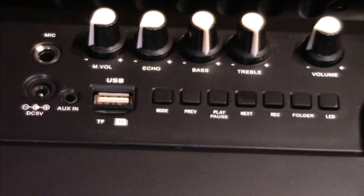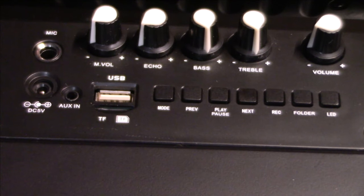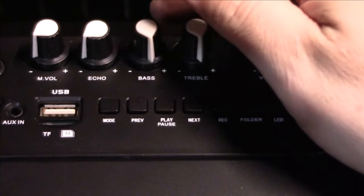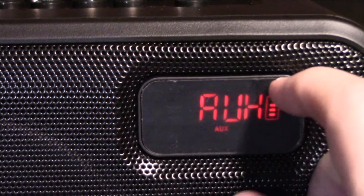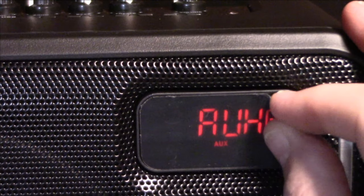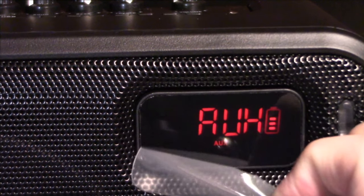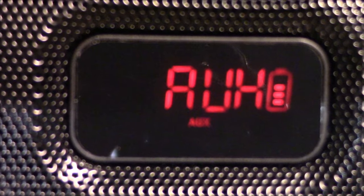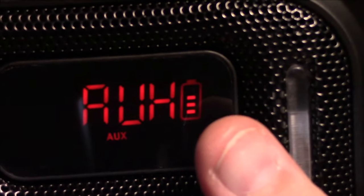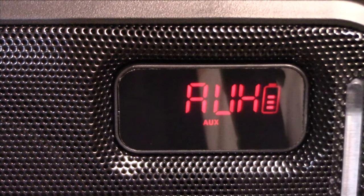Everything on the top is explained. The power switch on the back is a lever type, which is nice. Going ahead and turning it on now — it's on auxiliary. I did charge it a bit earlier. You can remove the screen protector to make the LCD much clearer. The display shows the current mode as auxiliary and also shows your battery level.